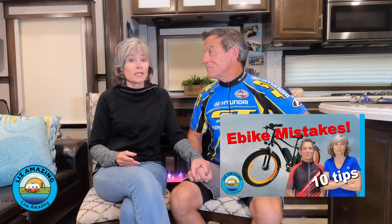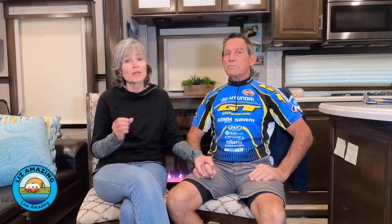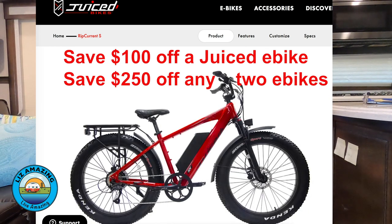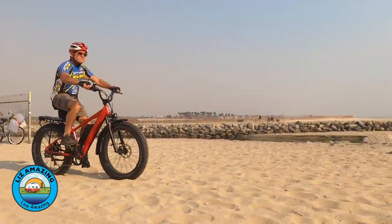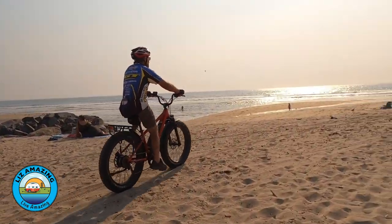You will absolutely live amazing if you have the right e-bike. We know how challenging it can be right now to shop for them. A lot of them are not available in stores — there is an e-bike shortage. We're excited about the Juiced Ripkern S because if you're looking for an all-around e-bike, this bike is it. It'll go on the street, on the trail, even on the beach. It's just a good all-around bike. And we happen to be full-time RVers, and it's just a great fit for this lifestyle.